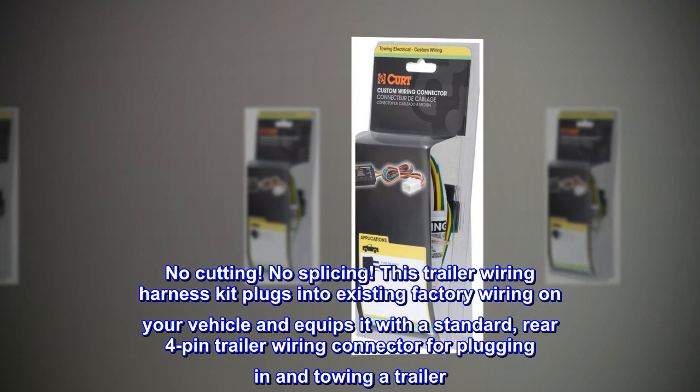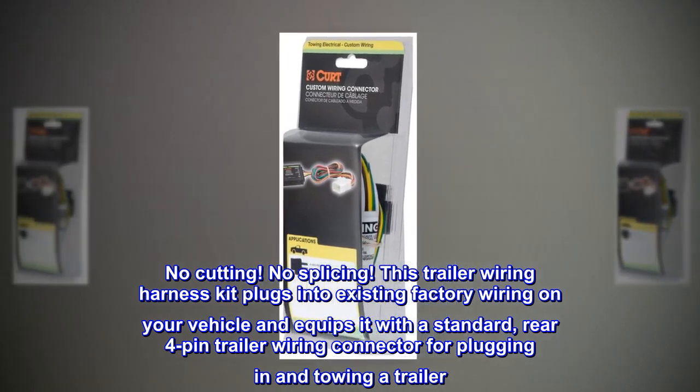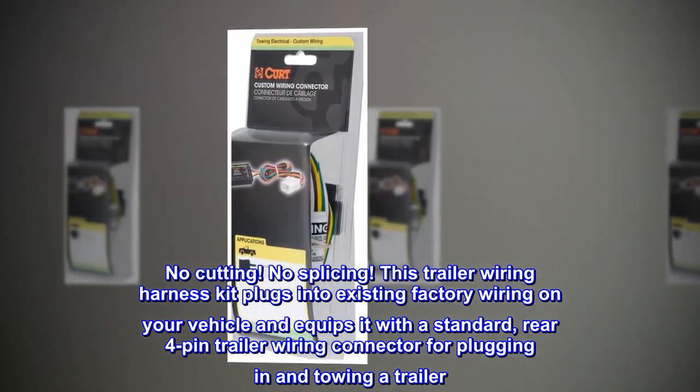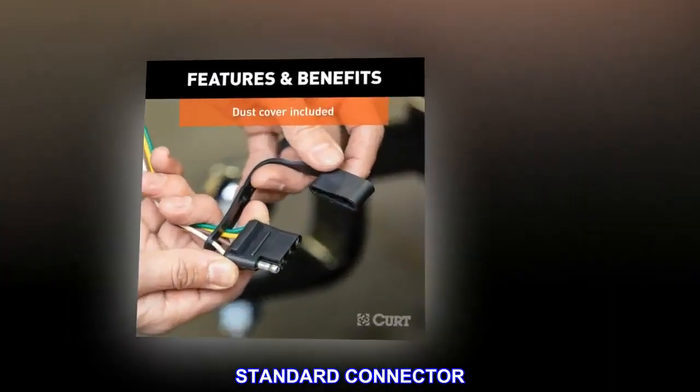Easy to install — no cutting, no splicing. This trailer wiring harness kit plugs into existing factory wiring on your vehicle and equips it with a standard rear four-pin trailer wiring connector for plugging in and towing a trailer.